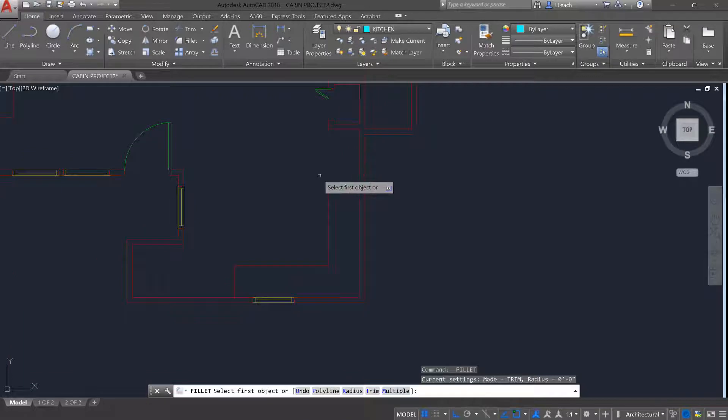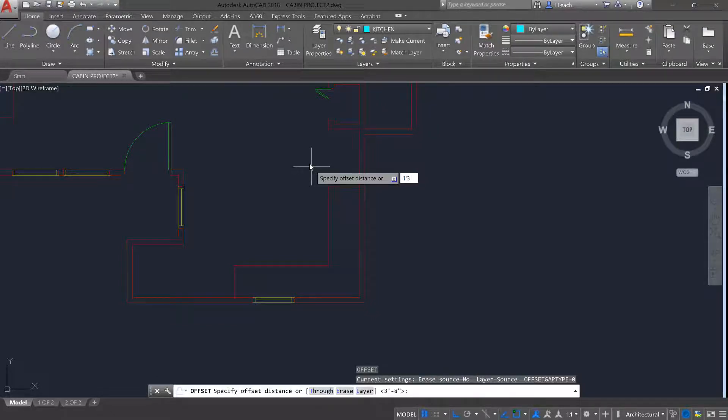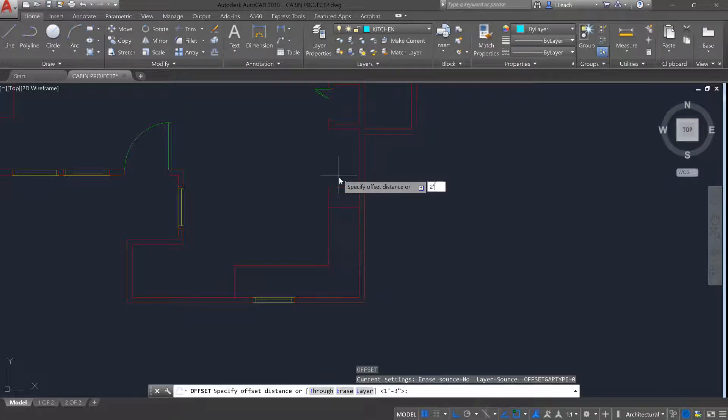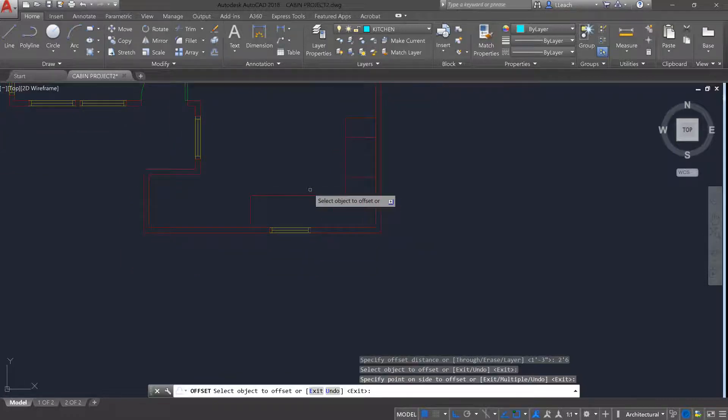Now I want to offset one foot three inches for where my stove and oven are going to be, so that line is down one foot three. Then I'm going to offset that line I just made by two feet six inches — that's going to be the width of my oven.